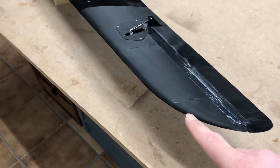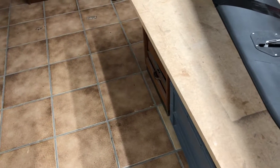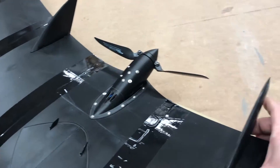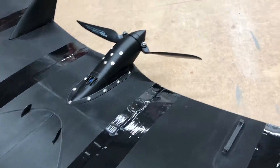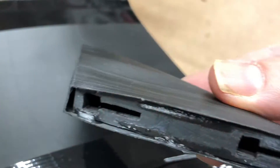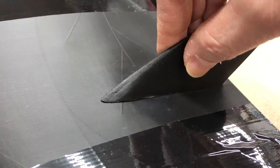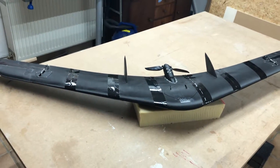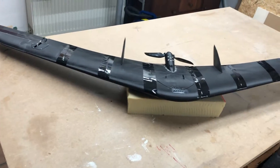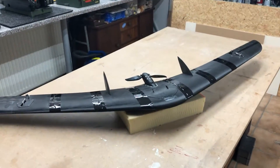I thought about taking the winglets here on the tips, but I wasn't sure how to install them — whether to just glue them or use a system where I can take them away from the plane. So I installed a fast connector system: you just have to take it this way and this way, and that's all. Now it just needs a little bit of painting and decals, but that I want to show you in another video. Thanks for watching. Bye.